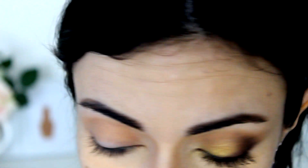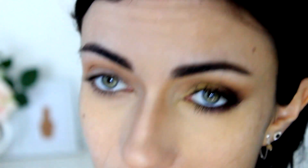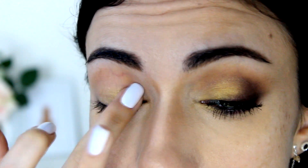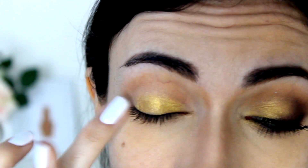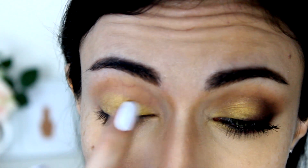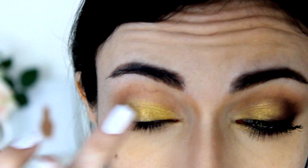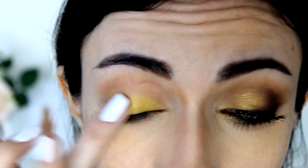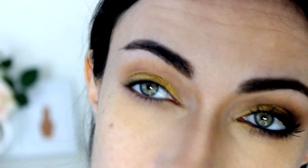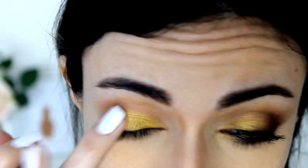Then I'm going to take the color Gold Digger — a really pretty gold shimmery shade, not chunky or glittery. I'm applying that with my finger because it makes the eyeshadow stick a little better and go on more pigmented. This is more of a greenish gold — you know how golds usually have a yellow or greenish undertone, this is definitely more of a greenish undertone. It is very pigmented and very pretty on the lid.